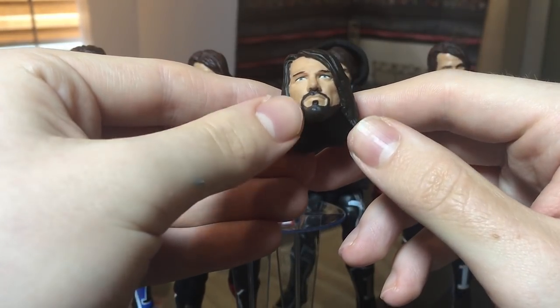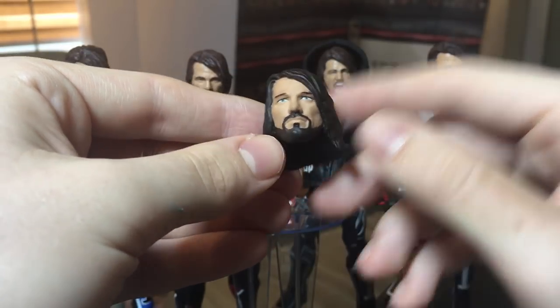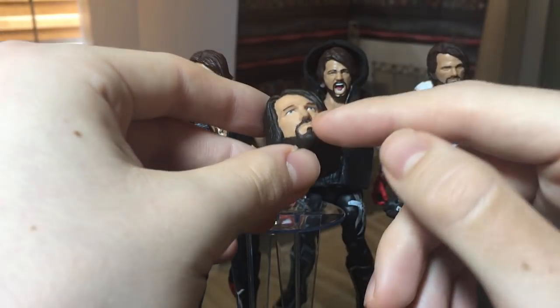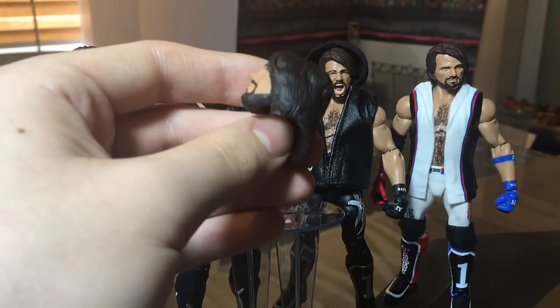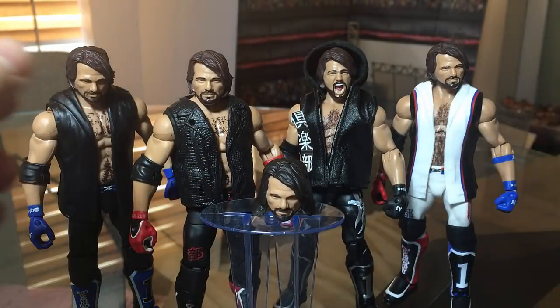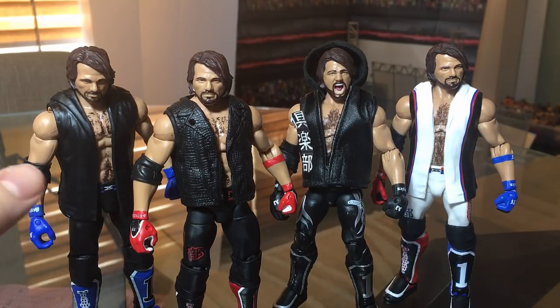That video is going up probably by next week so stay tuned for that. I got myself this AJ Styles head skin — it's a regular Elite 47 style head scan and has the longer hair like he has it now. I asked you guys on Instagram what figure I should put it on, because these are all my AJ Styles Elites that I have right now.